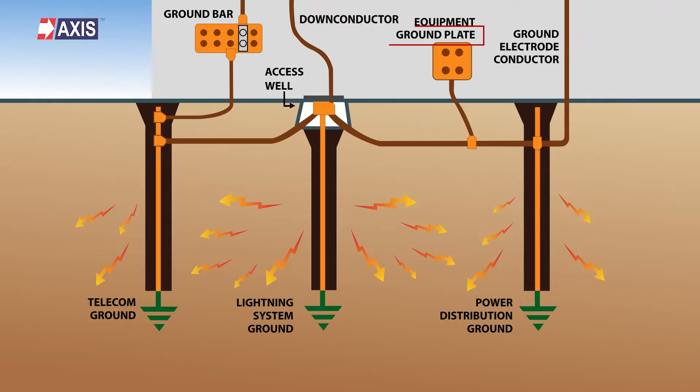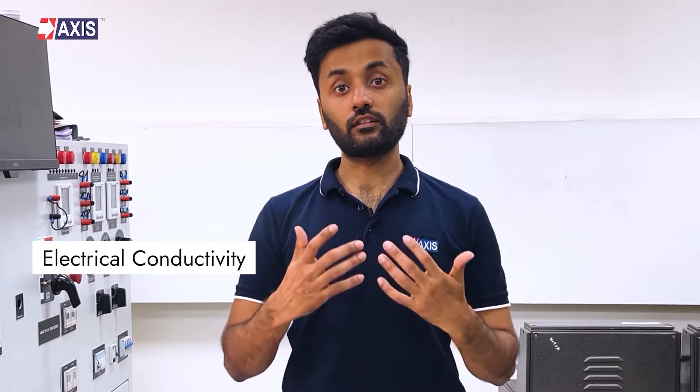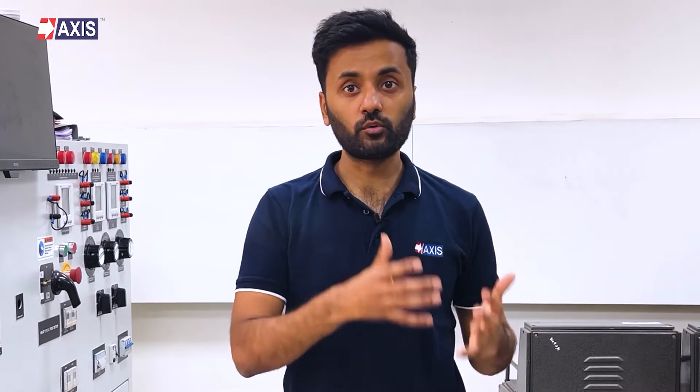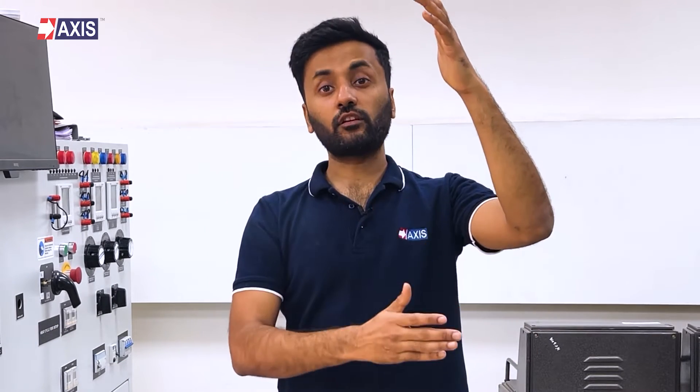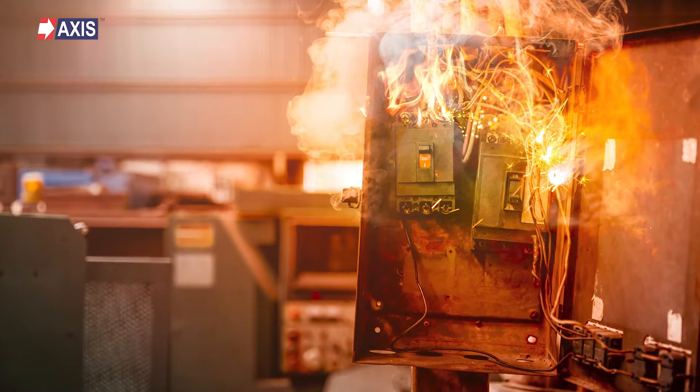An earth plate is simply an earth electrode — a conducting element buried deep in the ground to facilitate the flow of fault currents towards the ground. Earthing plates, also called ground plates in some parts of the world, are made of metal such as copper, aluminium, or steel. These materials are chosen for their electrical conductivity, durability, and corrosion resistance. Since these plates are buried in the ground to create a low resistance path, the path guides excess electrical current safely into the ground during a fault or short circuit, helping to prevent electrical shocks and protect sensitive equipment from damage.